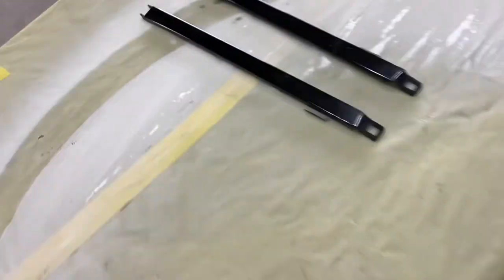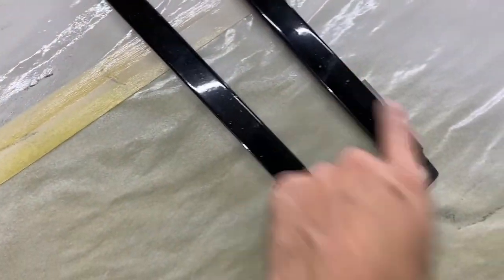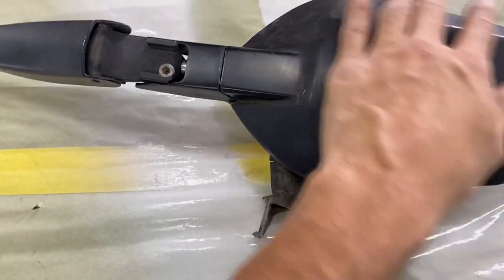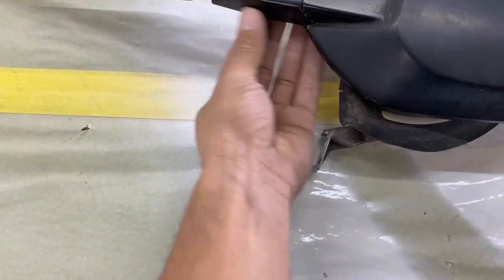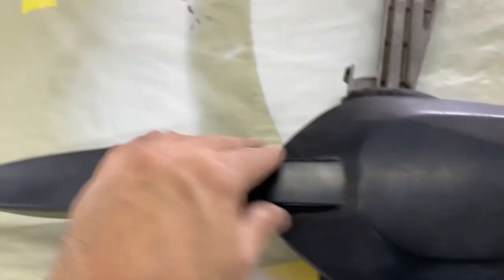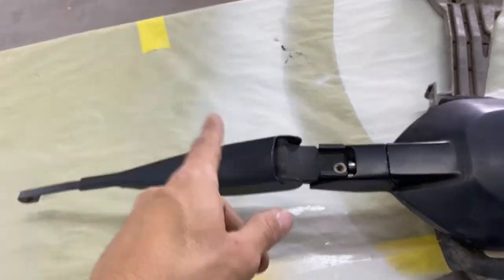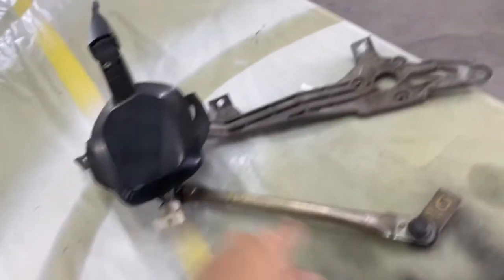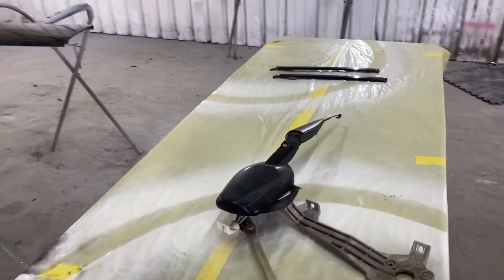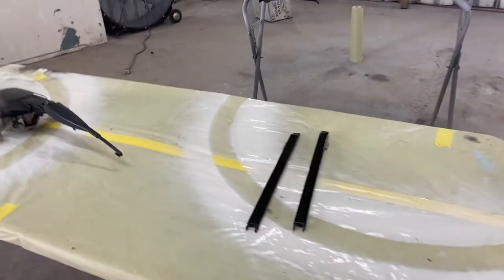We're going to wet sand this with 600, hit the piece with 600, feather it out, and might apply some putty because there are a couple of rock chips here and there. I believe it was mainly this panel piece he wanted painted. I might go ahead and do this whole piece. The actual wiper arm — I believe he did not want that color matched, but I'll double check with him. Once I have these sprayed and shot I'll go ahead and show you how that looks.